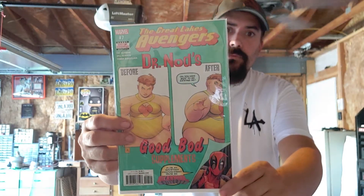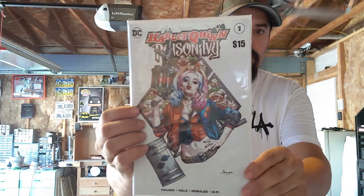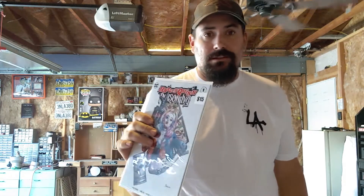First comic of the 2.0 box — The Great Lakes Avengers. Dr. Nods, good bod supplements, Deadpool down in the corner. Number seven — no idea, I've never seen this one. Next up: Harley Quinn and Poison Ivy, number one. Little $15 retail sticker on here. Again, they're a retail shop. Depending on how much hype it gets, this could be like a $10 to $7 book. Gives you an idea of what it could be worth.